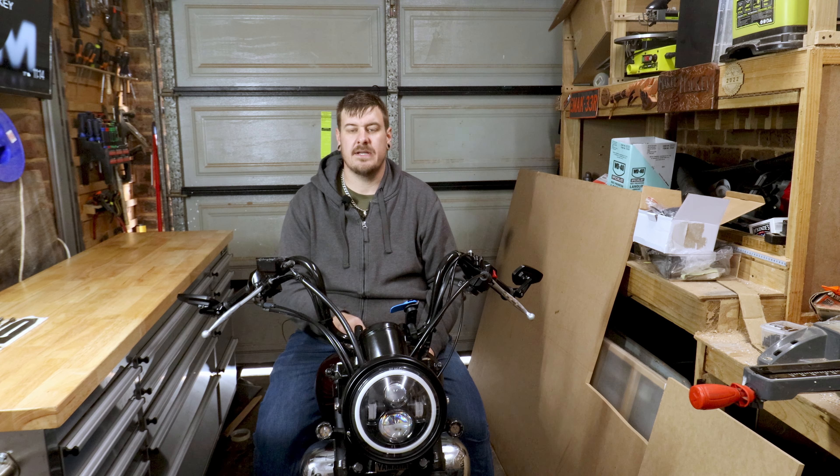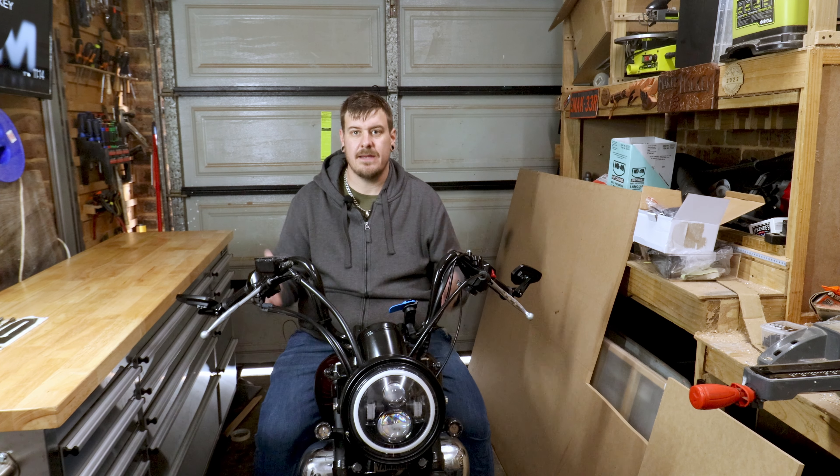Hi everyone and welcome back to the Virago build series. In this video we're going to finally paint the bike.